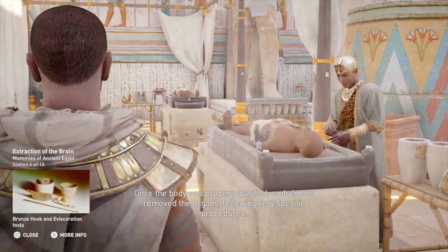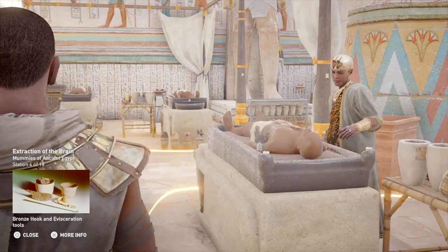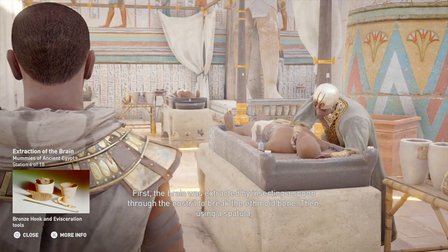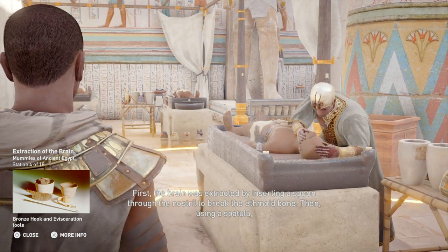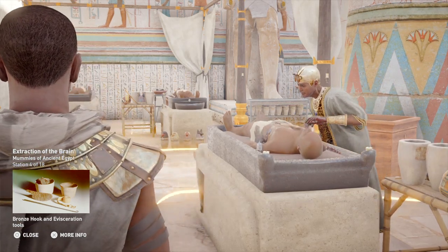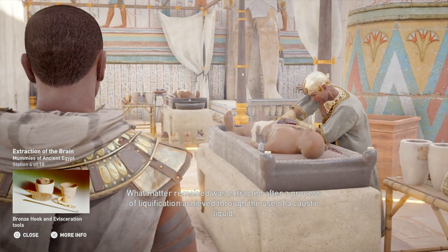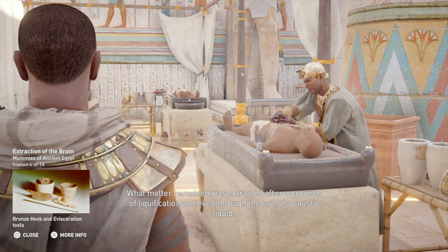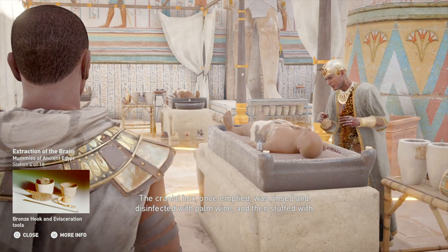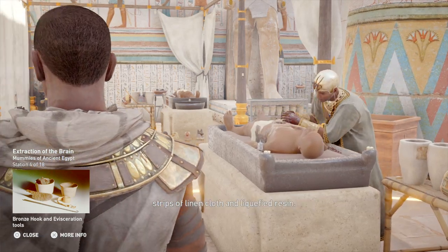Once the body was properly purified, embalmers removed the organs following very specific procedures. First, the brain was extracted by inserting a spoon through the nostril to break the ethmoid bone. Then using a spatula, the pieces of the brain were removed as thoroughly as possible. What matter remained was extracted after a process of liquefication, achieved through the use of a caustic liquid. The cranial box, once emptied, was rinsed and disinfected with palm wine, and then stuffed with strips of linen cloth and liquefied resin.